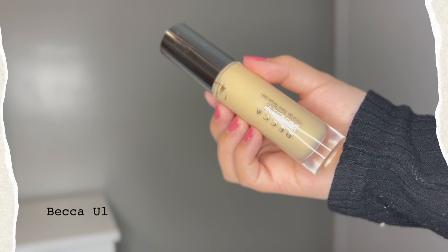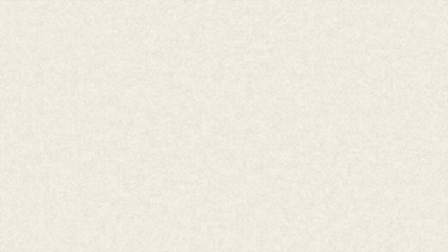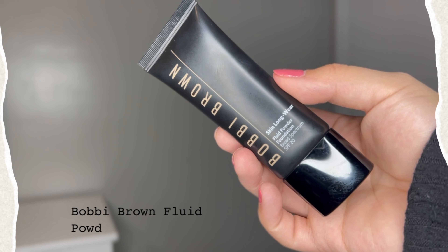For foundation, I'm going to be blending two foundations — the Becca Ultimate Covered Foundation and the Bobbi Brown Fluid Powder Foundation. I love mixing both formulas together because they give me the perfect satin finish.